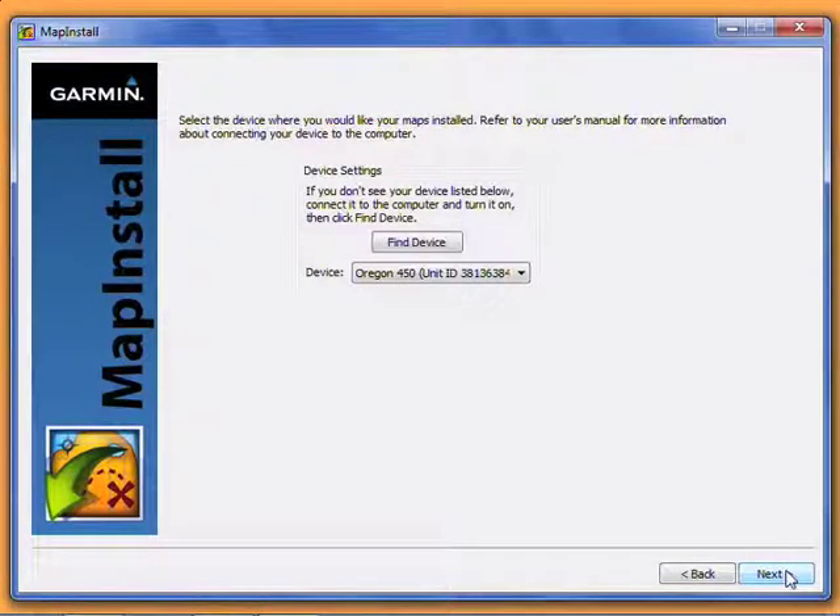On this screen, you should see your GPS device listed, along with a memory card if it has one installed, or just a memory card if you have one plugged directly into your computer. If you don't see any devices listed here, check your connections, make sure your GPS is turned on, and click Find Device. If it still doesn't show up, you may need to update your Garmin USB drivers. See Garmin.com for instructions on how to do this.